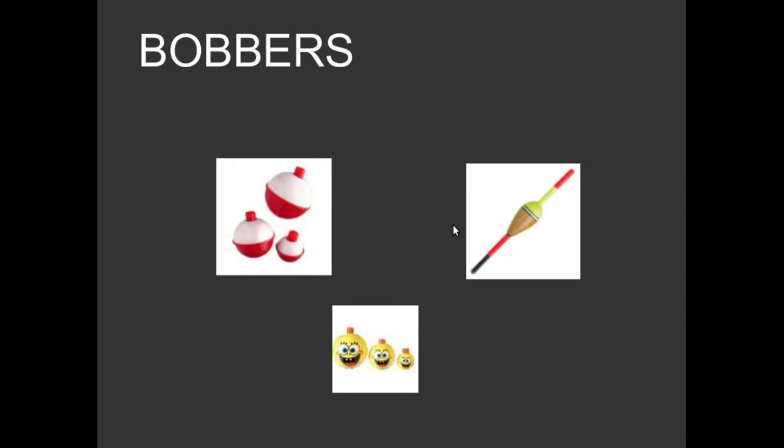Speaking of bobbers, everybody is probably familiar with the red and white spring-loaded bobbers — very easy to use, very effective, and they've been around for decades and decades. My favorite is actually the stick bobber, an older style that has been used for probably centuries. People would make them from a stick and a cork from an old bottle, just tied on with a simple knot. Now there's a little spring and a slot you can put the line in — very easy to use.